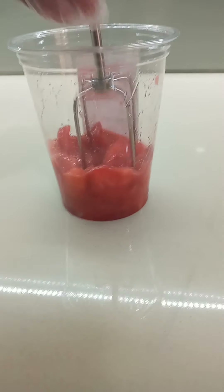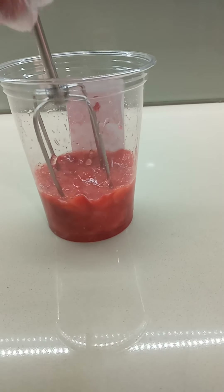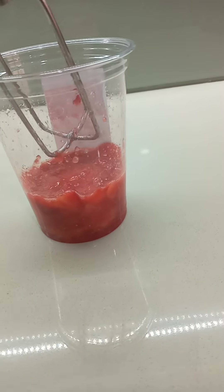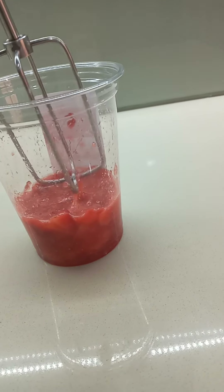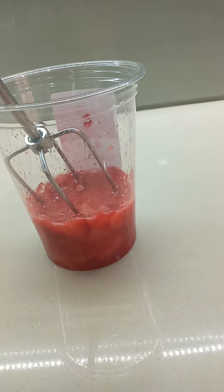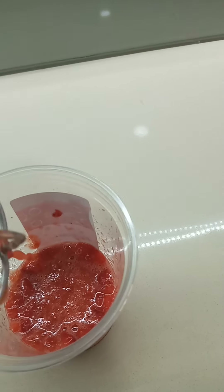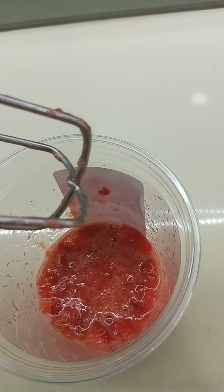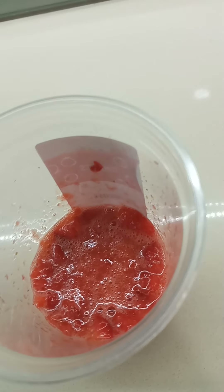I've been doing this for almost five to ten minutes because I want the strawberry to mix with the honey. I think now it's good — the strawberry is already mixed with the honey. There are big chunks, which is what I want — that's okay, don't worry about it.